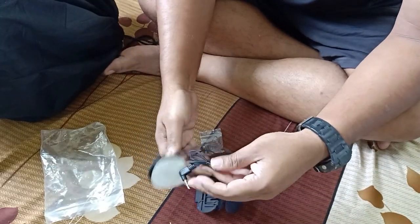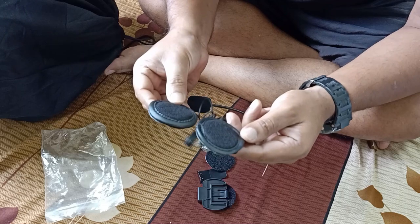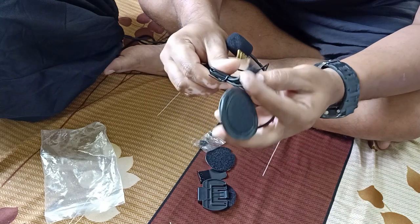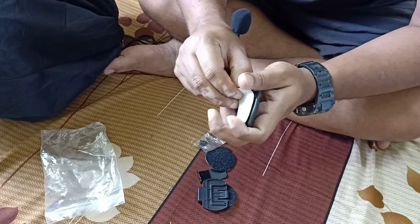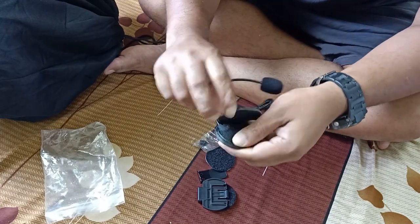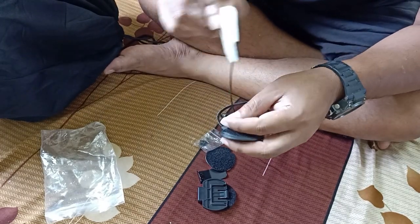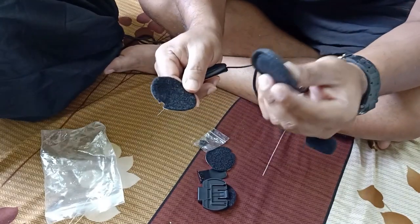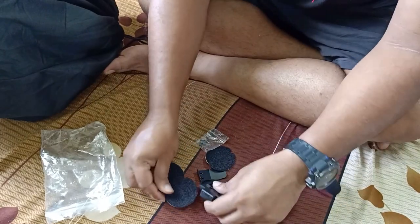So this is what comes with it. There are two speakers which are average quality. This is the pin for the Bluetooth, and this is the velcro — be careful when you take this out, make sure you don't damage anything. This is the tape: you remove this, insert it inside the helmet, place it, and stick it. That's how it works — but it's easy to say and a challenge to fix.